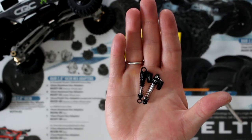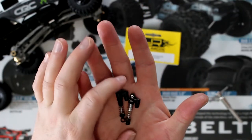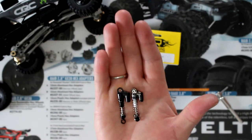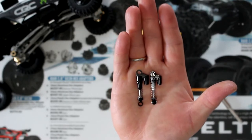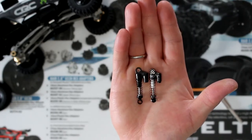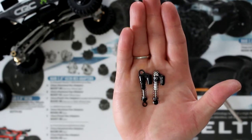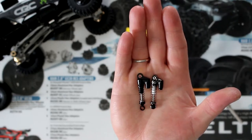There is a difference between both of them. The physical body of the Yaw Racing shock is bigger than the Hot Racing — it's a little bit longer, a couple of millimeters. That means it'll give you a little bit more travel.